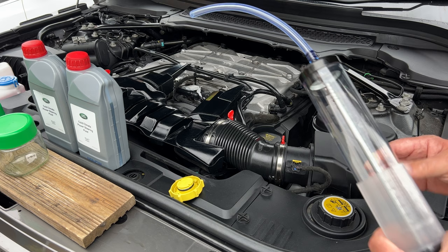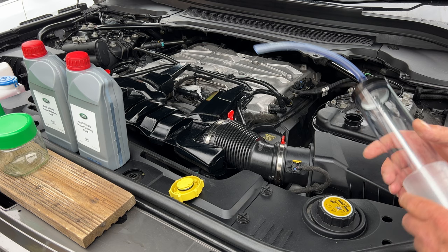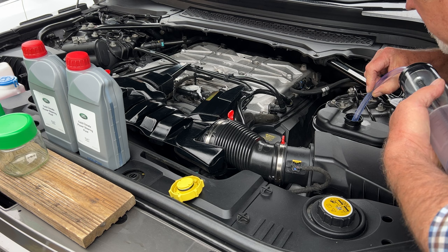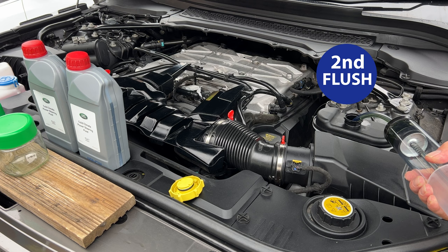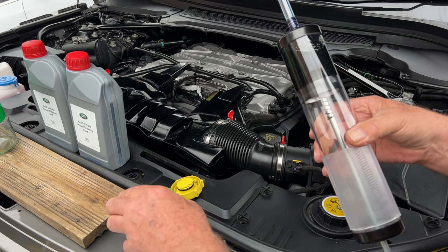We're going to use a suction tube. You don't want to take all the fluid out because you'll get an air pocket inside where the pump is. We want to take about maybe a quarter of a litre. Put the suction tube in and draw a little bit out — that's probably all we want to take out at the moment.